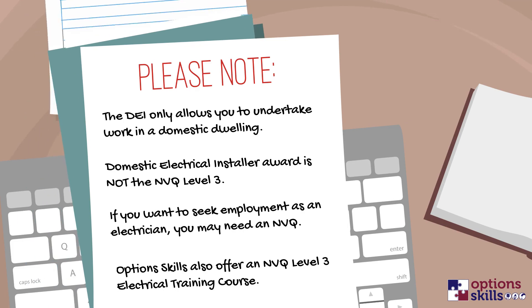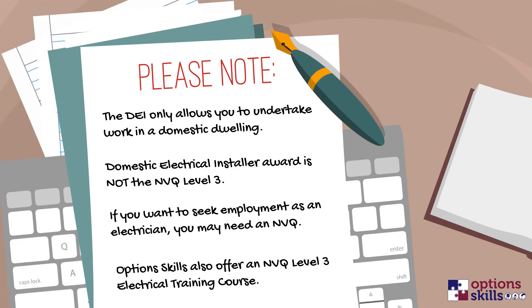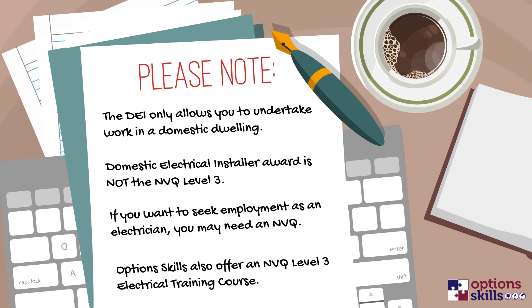If you plan to seek employment as an electrician, you may find that some employers require an NVQ qualification, in which case we advise you to enrol onto our NVQ Level 3 electrical training course.